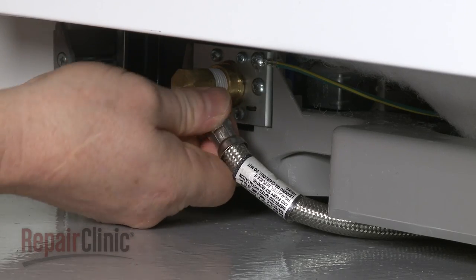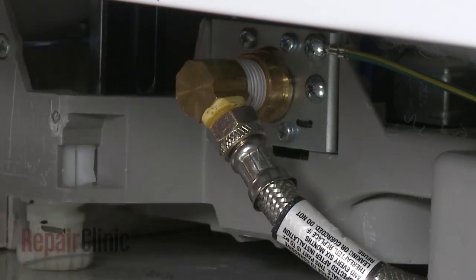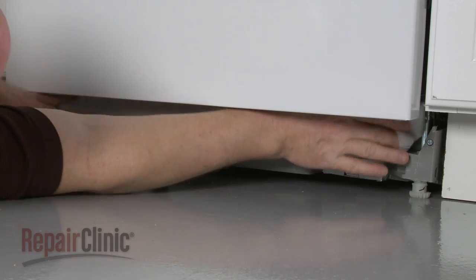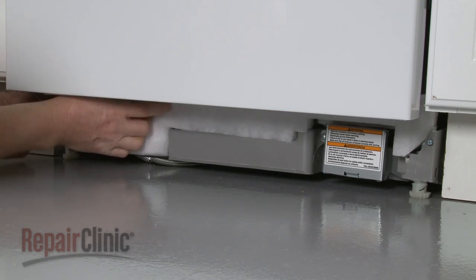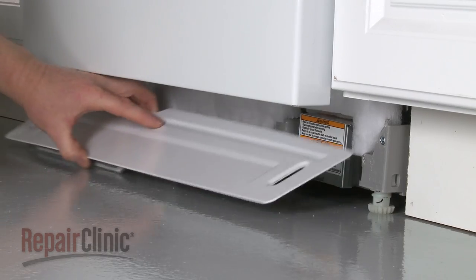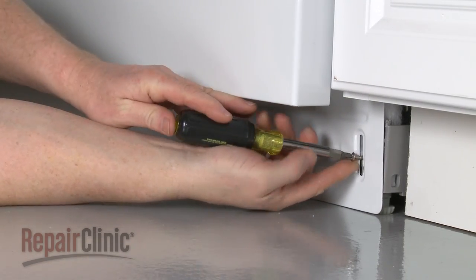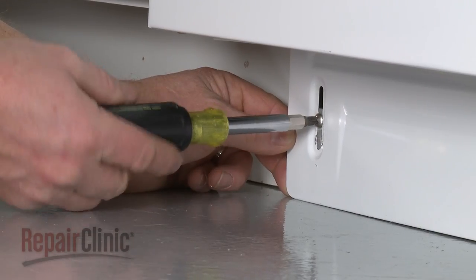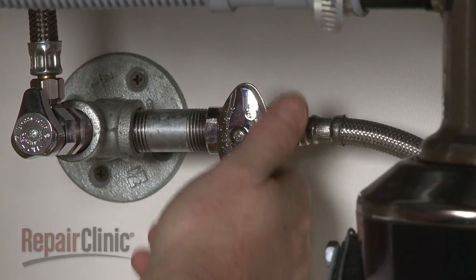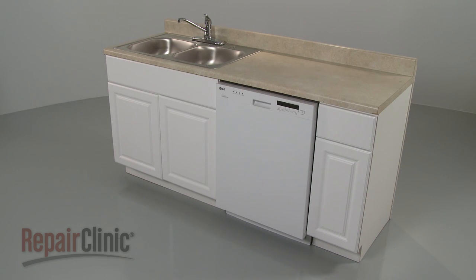Reconnect the water supply line to the inlet valve. Replace the sound dampening pad. Replace the lower access panel and secure it with the screws. You're now ready to turn the water supply back on, as well as the power, and confirm that the dishwasher is functioning properly.